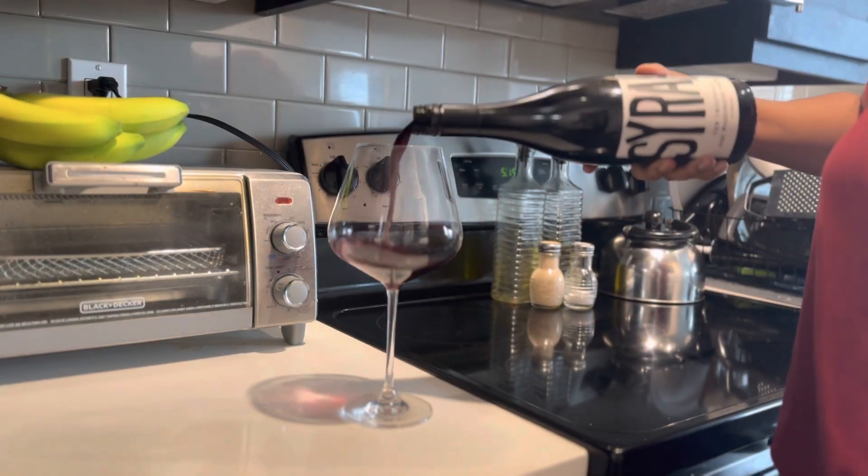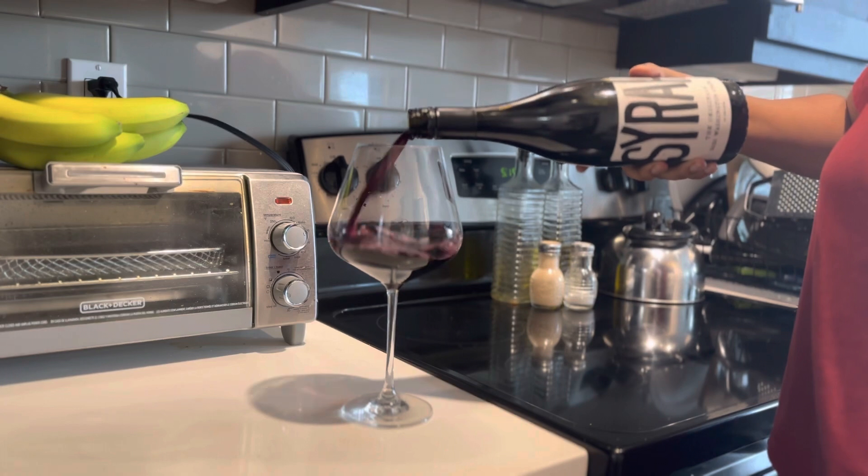Before we start cooking, I'm gonna pour me a glass of wine. This is Pinot Grigio — Sara is the brand — I got it from Trader Joe's, y'all, and it is so good.